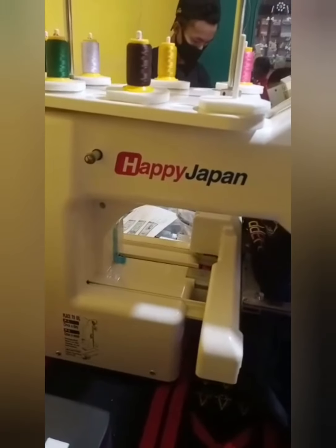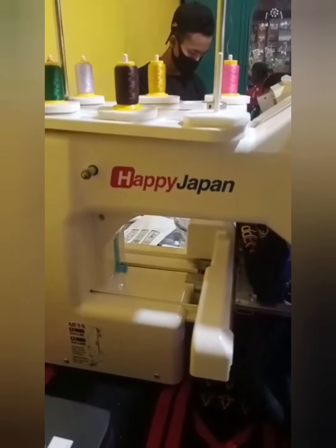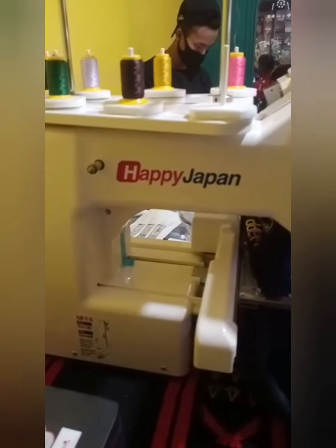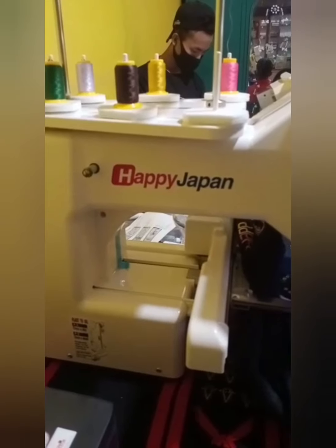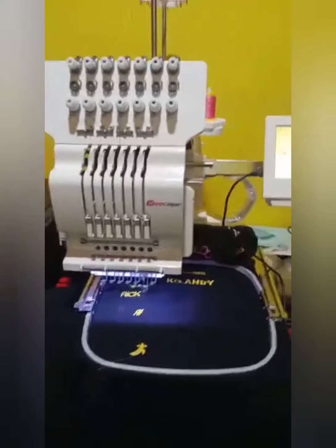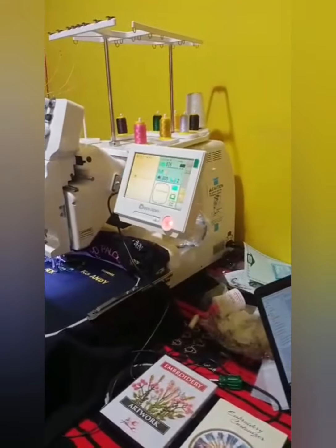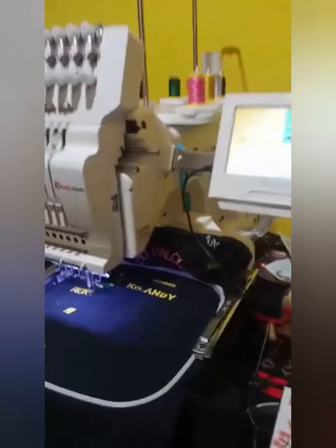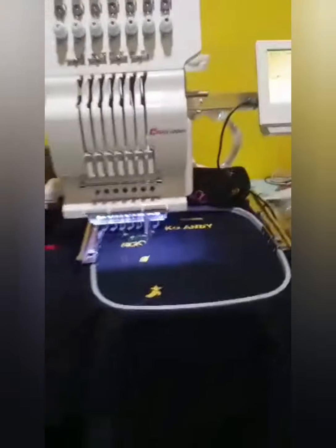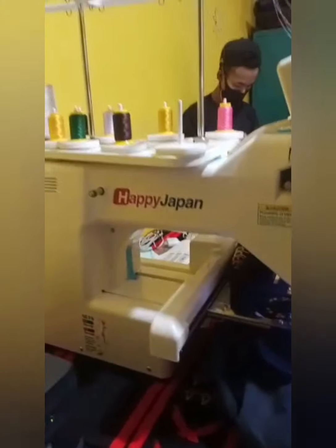This is Happy Japan in North East — 7 states. There are 7 states in North East and this machine is number 4. We are the 4th people who purchased this machine. There are only 4 Happy Japan computerized embroidery machines so far — 3 of them in Guwahati and Manipur.